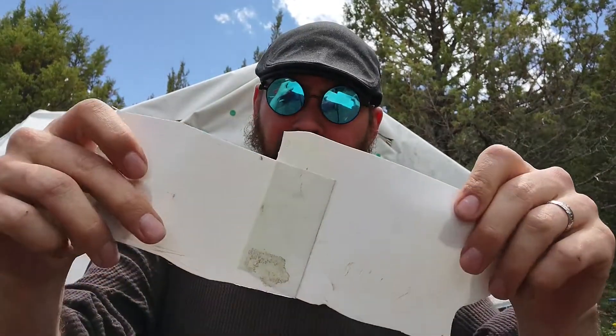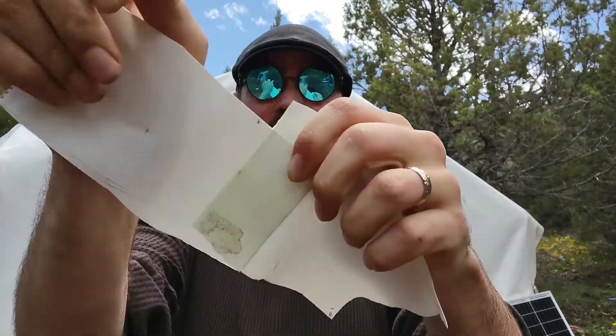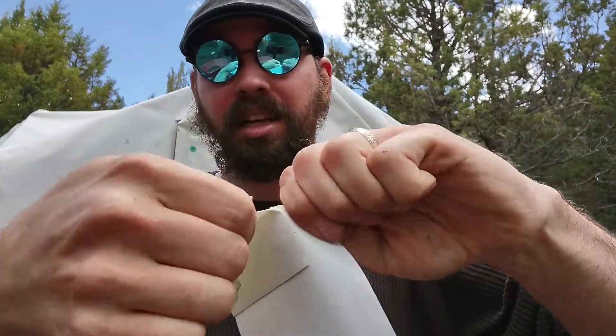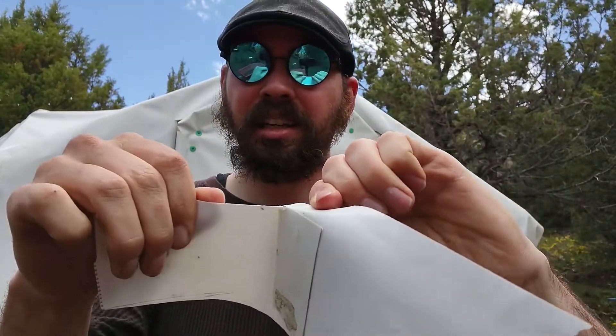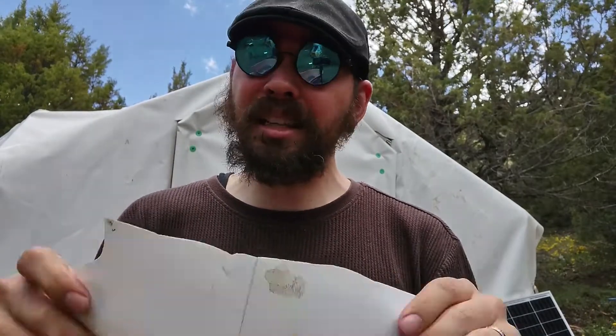Let's pretend it's the next day — it's actually like a week later. This is all dry and it is super strong. This is even stronger than when I had heat welded it together. There was a section where I'd heat welded it and was able to pull it apart and heat weld it back together. This is stronger than the heat weld. So that is awesome. It was also way easier, and possibly less expensive considering I was using a 1500 watt heat gun for a month.